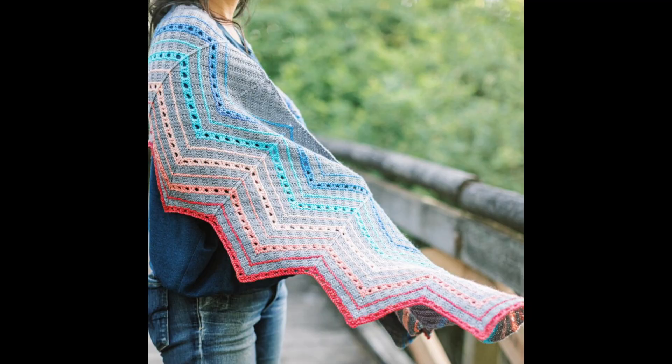Then we have the Breakers shawlette. This one's knit in Knitpicks Stroll sock yarn — they have their own gradient sets. It's an asymmetrical garter stitch shawlette that's worked from left to right with increases worked on every row to create the shawl shape. Yarn overs and decreases are used to create the waves pattern, and it's broken up into different blocks of color with wide stripes.